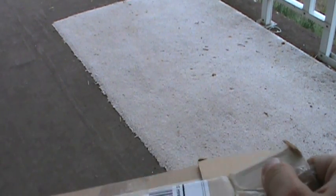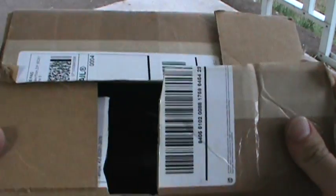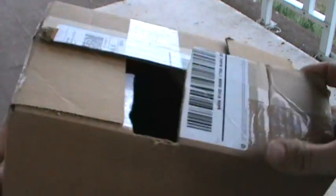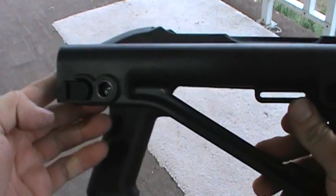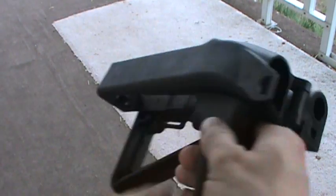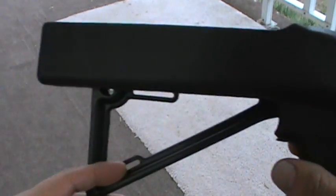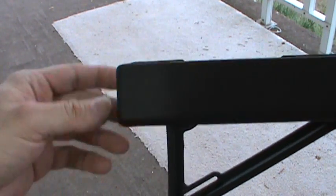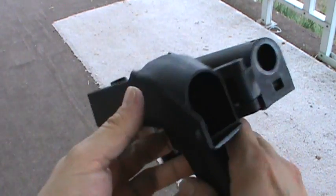I'm going to get a full shout-out to you here pretty soon. But what's in this little box is, believe it or not, a stock. This is the AGP Products stock for the Ruger 10/22 Takedown. Your factory forend just mounts the receiver and the factory forend goes right on there.